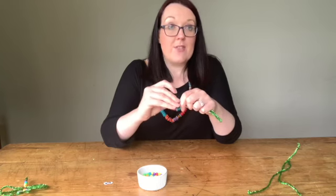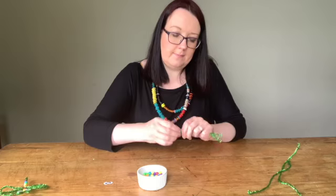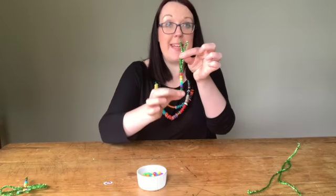You probably need to thread about six or seven beads through. There you go, there's my beads all threaded through.